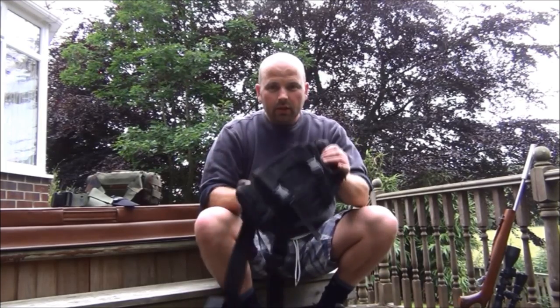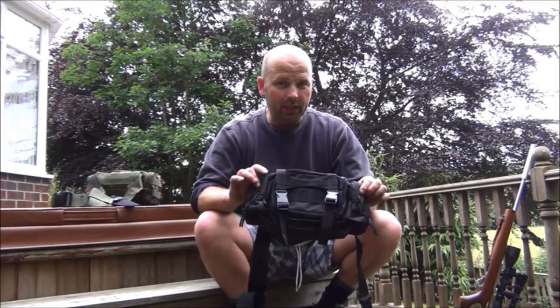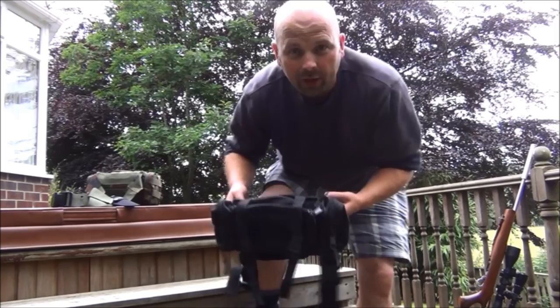Hello there. In this video, I'm going to have another giveaway. This is a bum bag, or American viewers may know it as a fanny pack — fanny being the American word for bum, or arse.